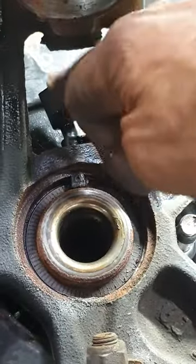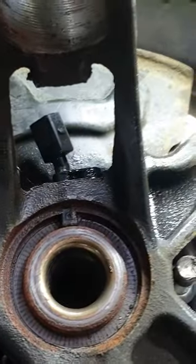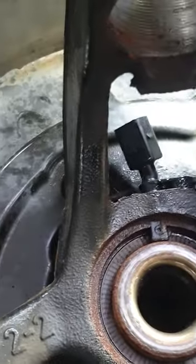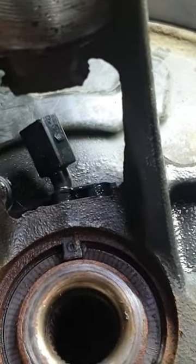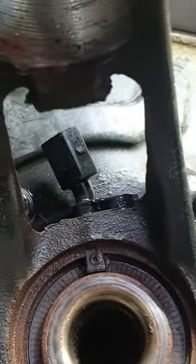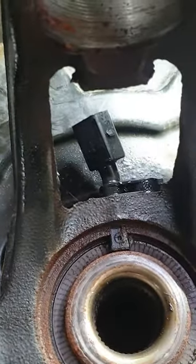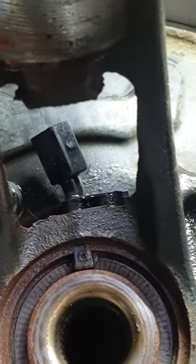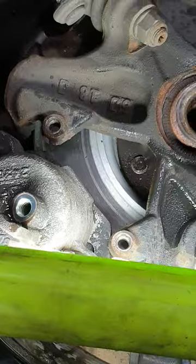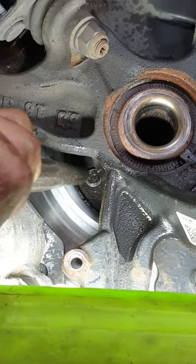Watch out for the ABS sensor here — also called the speed sensor. I did remove the bolt to try and take it out for safety, but it is quite tight in there. The bearing is going to come off in the other direction, so we'll see how we get on.